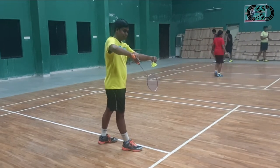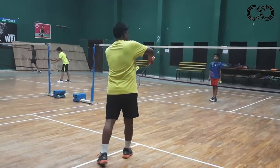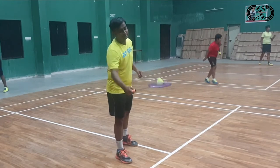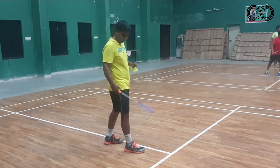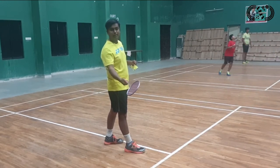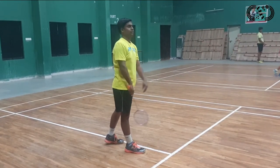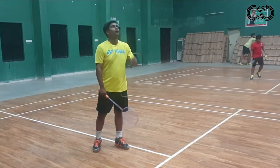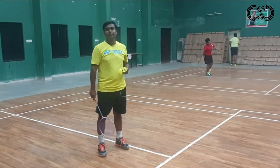Now we are going to see backhand short service and backhand high service. For backhand service, you have to keep the right leg forward and use a backhand grip. You have to keep the thumb in position. You can perform both backhand short service and backhand high service from this position.